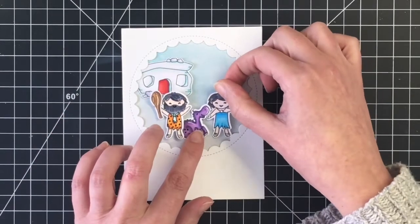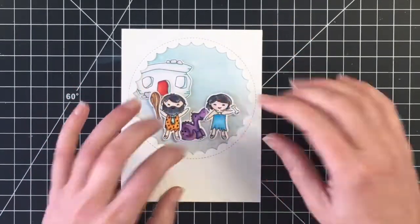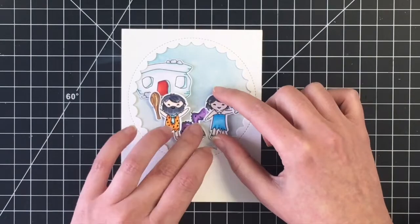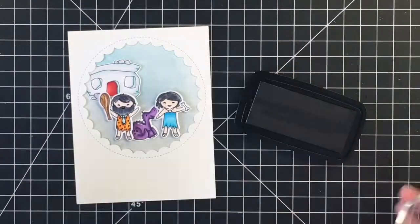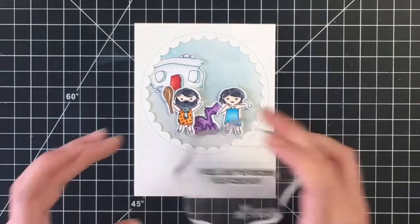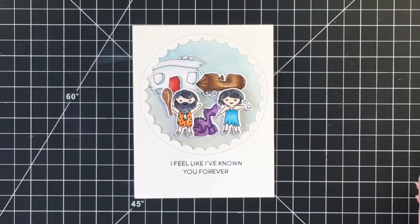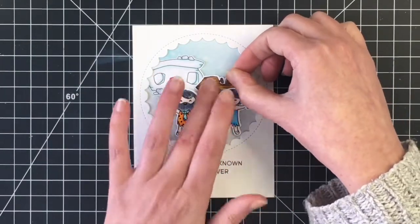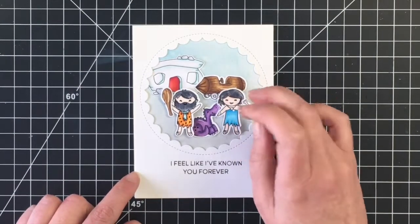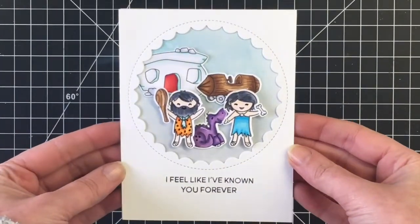I really like the way the frame kind of frames the images here, but I thought something was missing in the background, so I do come in and bring in that little wooden car. Once I get everything into place, I felt like the top right-hand corner was just too empty. So I decide to stamp my sentiment using VersaColor ink — 'I feel like I've known you forever' — and I do like how the little car fills up the space. I think this would be a great card to send to one of your long-time friends, especially if you were a Flintstones fan. And there's the card for today!